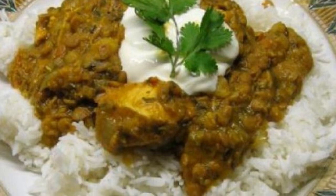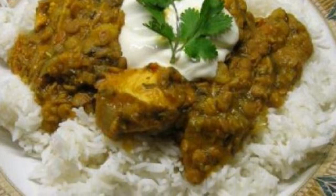Recipe for cooking a popular Parsi dish. The Parsis lived on the west coast of India.